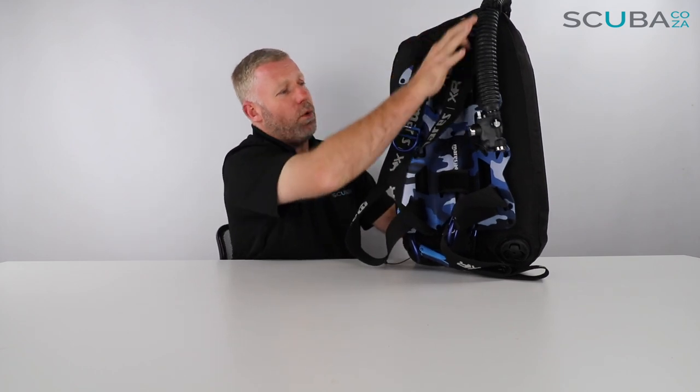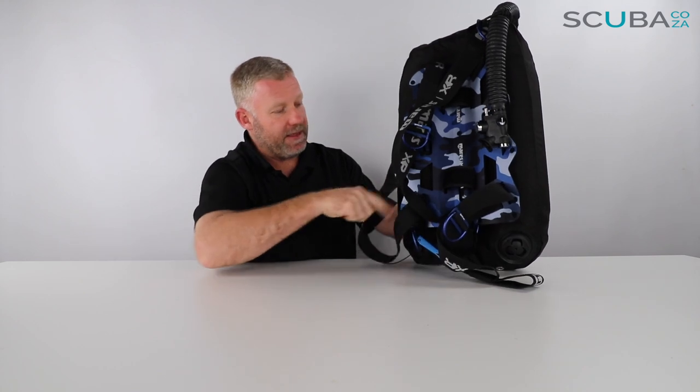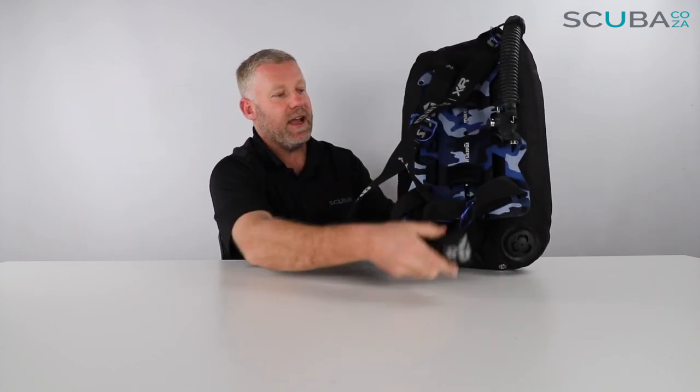Coming down the BCD, it's all a single piece of webbing — so this is a single-webbed BCD. The plus side is that once you set it up, it's always set up for you, perfectly adjusted, easy to get in and out of, and always super comfortable. The downside is it takes a bit of time to set up initially, and you can't really lend it to a friend because it'll be set up specifically for you. It all threads through from the shoulder around to the waist strap and back over the shoulder.